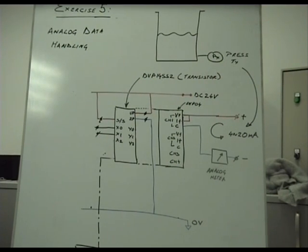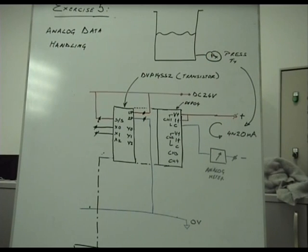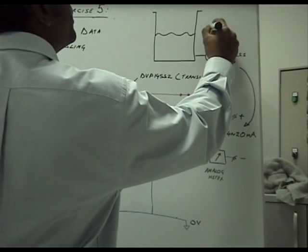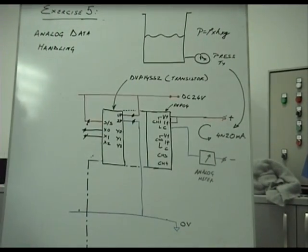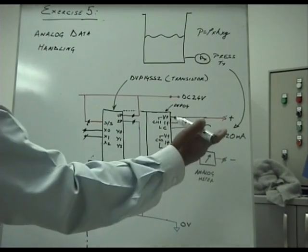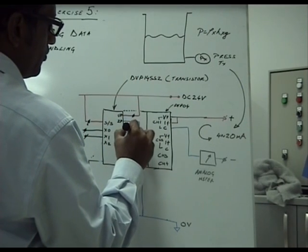Here is how the real world application would fit in. Take the example of a tank full of fluid — an open tank with a pressure transmitter at the bottom. You can measure the height of the water level because pressure equals rho times H times G. The output from the pressure transmitter is a 4 to 20 milliampere signal, which we give to the PLC. We are going to generate 3 outputs: Y0, Y1, and Y2.